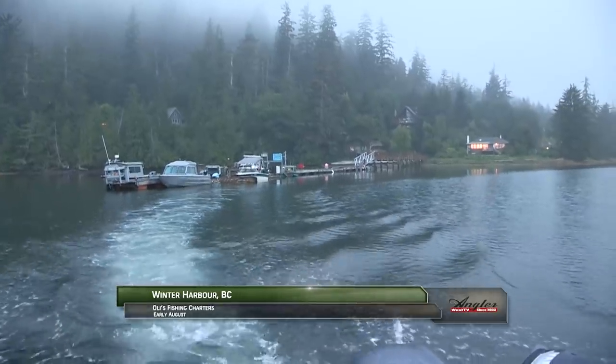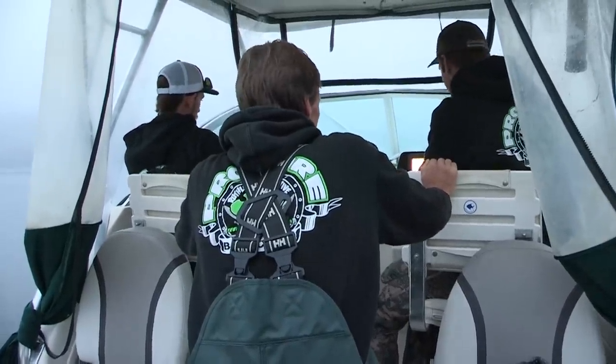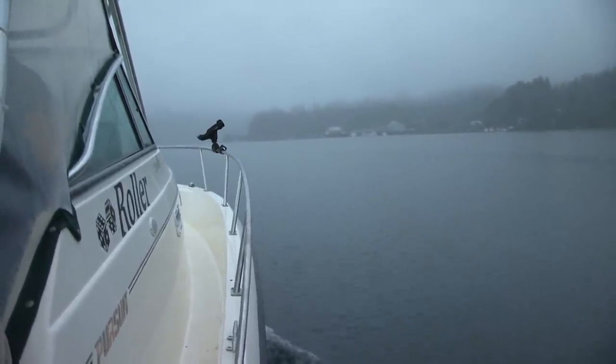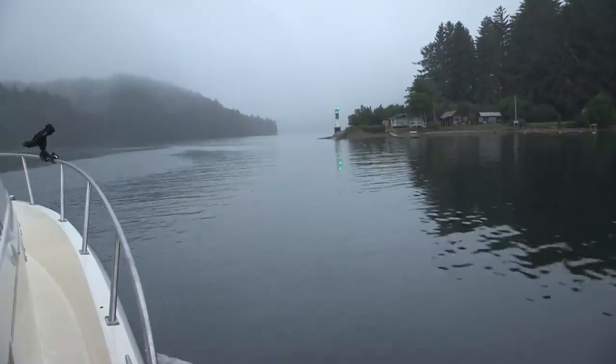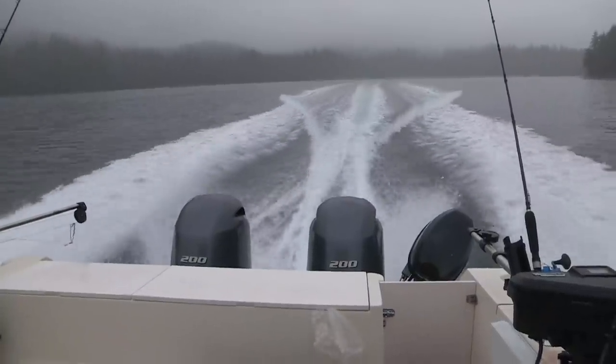It's a perfect summer morning, and after a great home-cooked breakfast, we're heading out of Winter Harbor to fish the open Pacific at the northwest corner of Vancouver Island. We're with Steve and James Lynch, guided by Ole Olson.